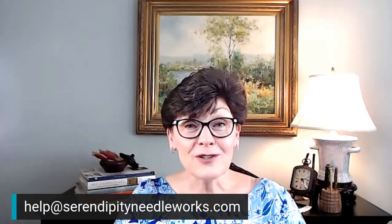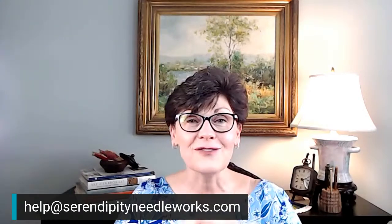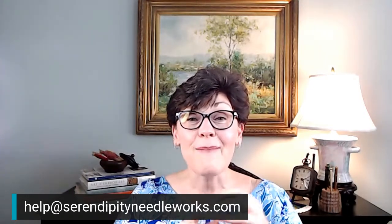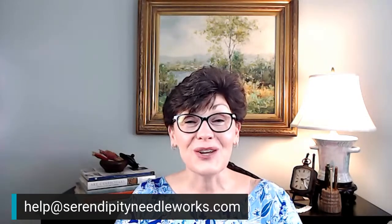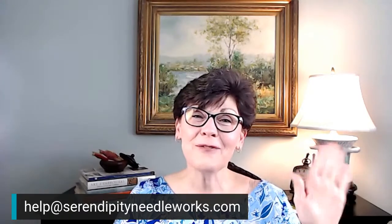Thank you so much for being here with me. I hope you'll join me again next week when we wrap up by talking about looped stitches you can use on your needlepoint projects to add depth, texture, dimension, and visual interest. If you have any questions, leave them in the comments — I'll come back and make sure your questions get answered. If you're watching as a recording, leave your comments there too. Thank you for joining me — have a wonderful rest of your day, and until next time, happy stitching! Bye for now.